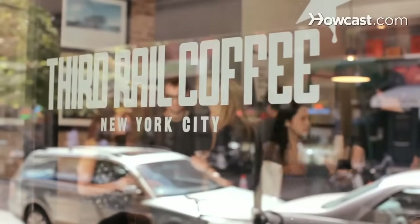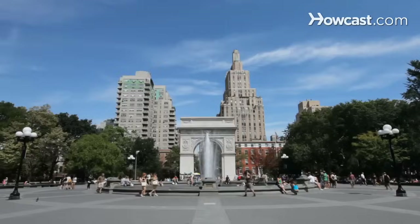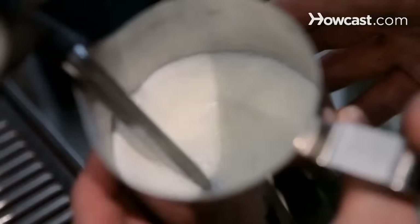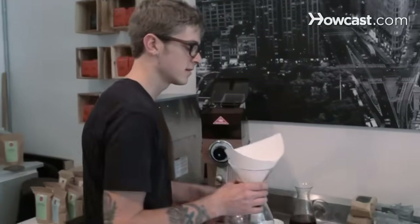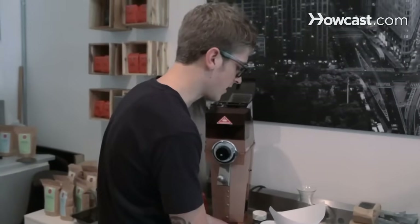My name is Mike Jones and I'm a barista at Third Rail Coffee, right by Washington Square Park in New York City. I'm going to teach you some basic coffee making skills. I'm going to show you how to make pour-over coffee using this Chemex brewer, and I'm going to be using the method that we use at the cafe I work at, Third Rail Coffee.